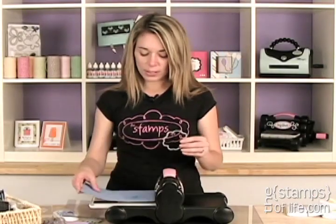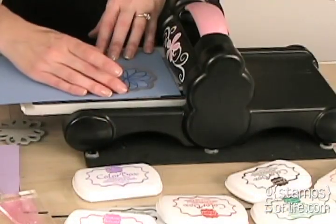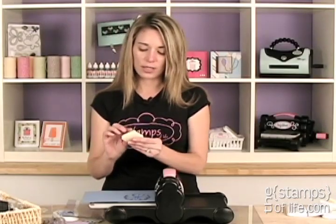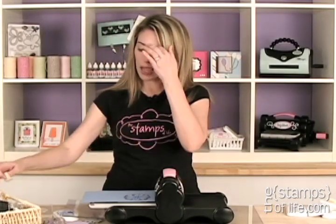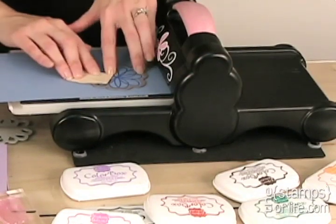I've already stamped my flower. I'm going to line up my die right around that, and I like to use a little post-it note. Some people use removable tape — you can use different things. I prefer post-it note because it doesn't tear, and sometimes I have to peel off tape if I use that. I'm getting it perfectly exactly where I want it and laying that post-it note over.